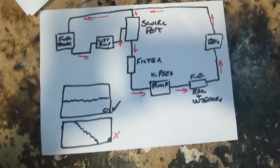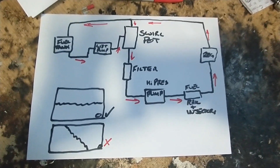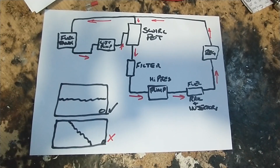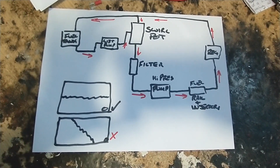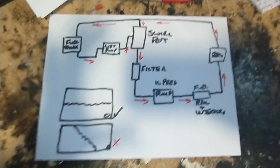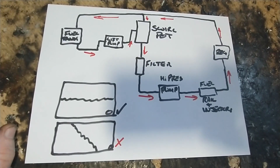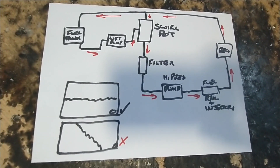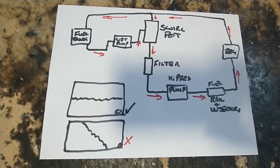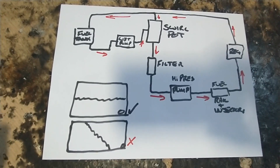Anyway, I hope that is helpful to anybody who is asking the same question as Ziggy — what is a swirl pot and why would I want one? And the answer is: well that's what they are, they're mainly for if you're doing track stuff. And from my understanding, if you've got a well designed fuel tank and you keep it topped up to a reasonable level, you probably don't need one anyway. But I'm no expert.